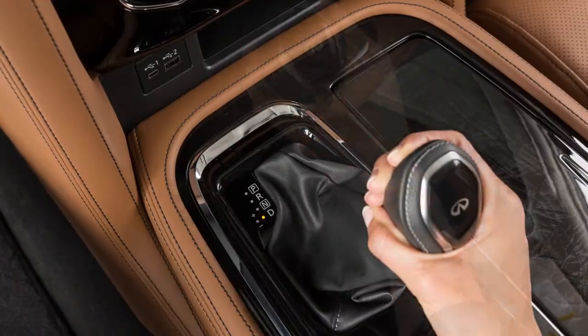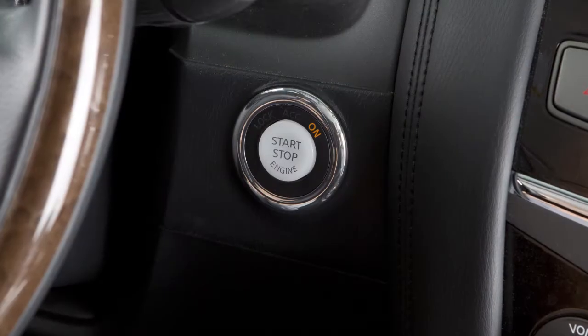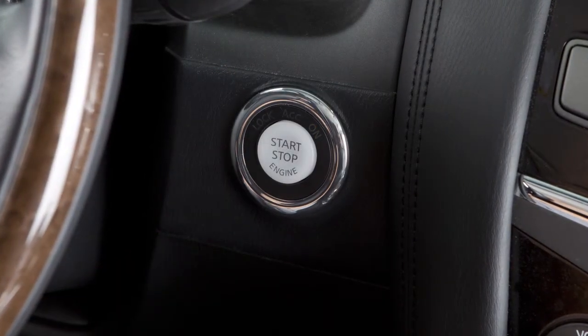To stop the engine, move the shift lever to the PARK position and push the ignition switch to the OFF position.